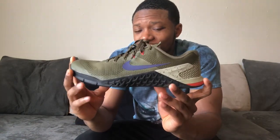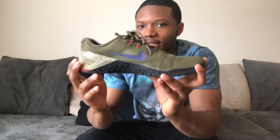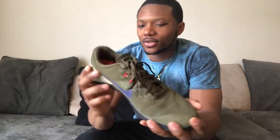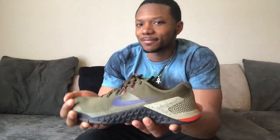But today's shoe is a workout shoe review, and we have the Nike Metcon 4s. It's a CrossFit shoe — for CrossFitters. I mean you can wear them to work out, but more people wear them for CrossFit. This is a pretty good shoe, to tell you the truth.